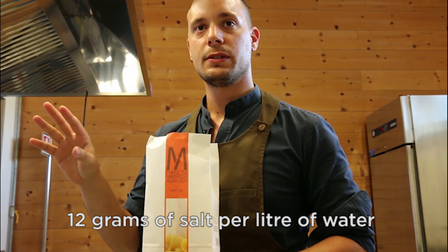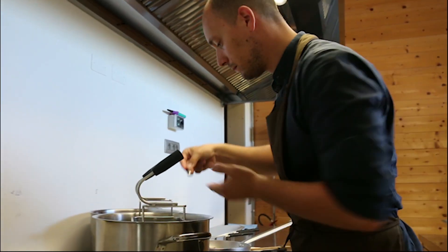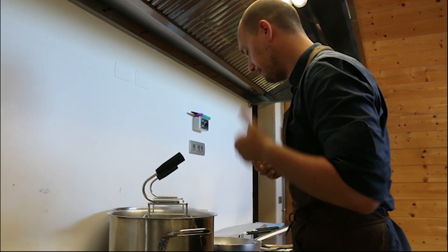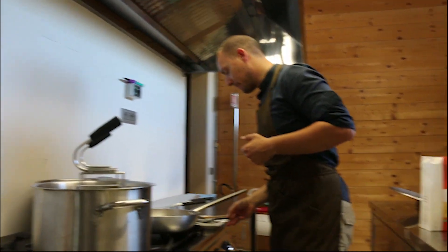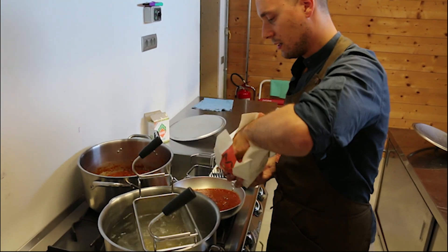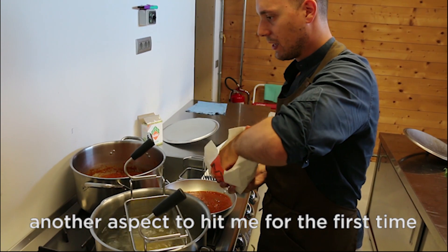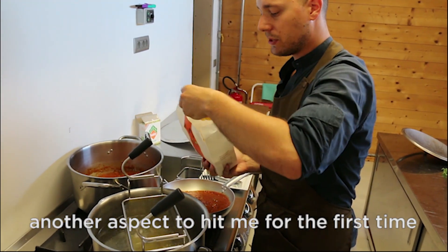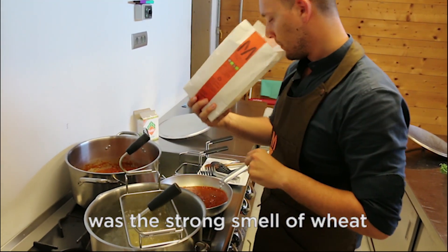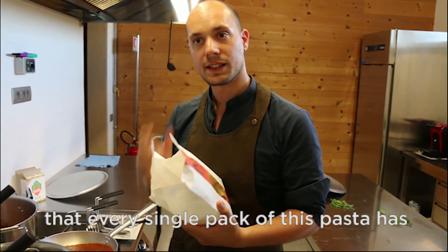12 grams of salt per liter of water. When you open a packet of pasta, it should smell of wheat. Another aspect noticed for the first time was the strong flavour of wheat that every single pack of this pasta has.